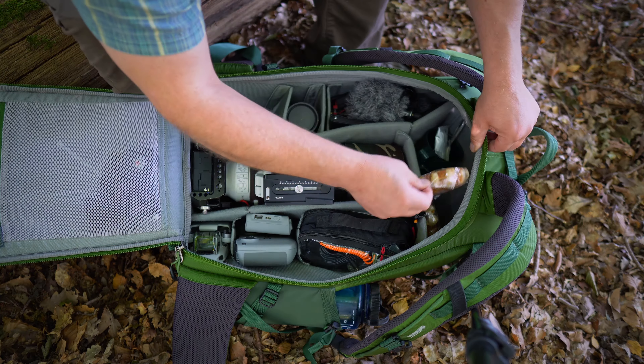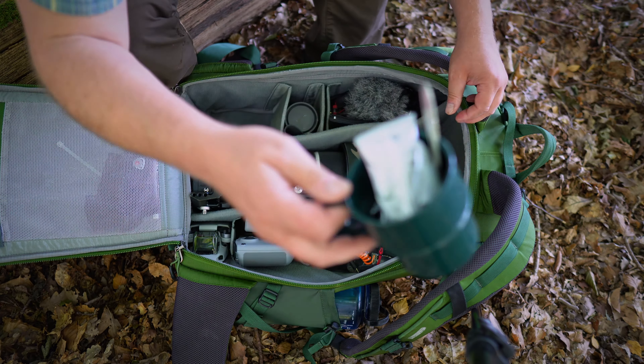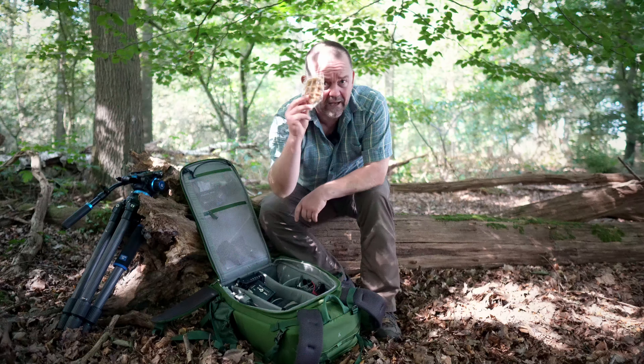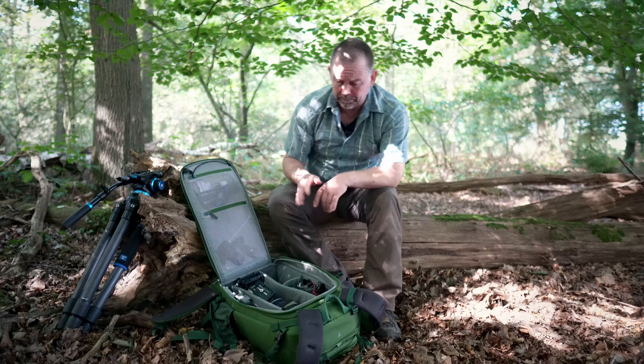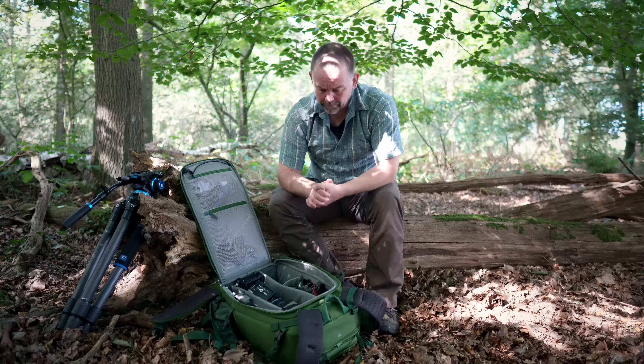On the top I have a pocket which is basically empty so I can put in whatever I want. I usually have something to eat and drink over there and a cup — whatever I want to eat and drink during the day.